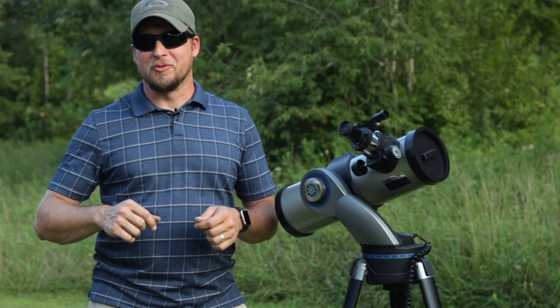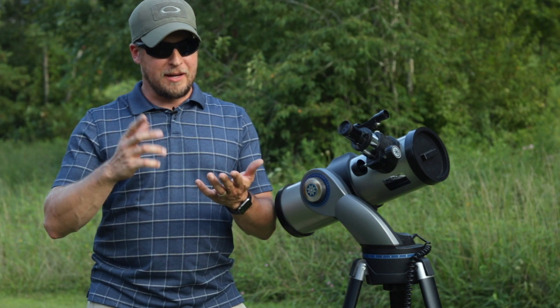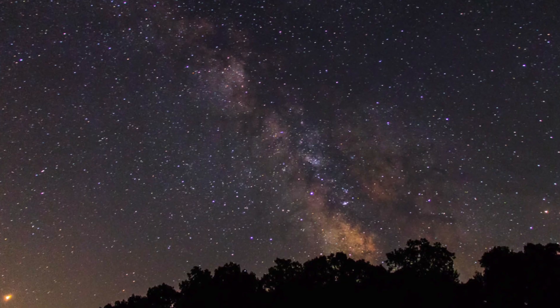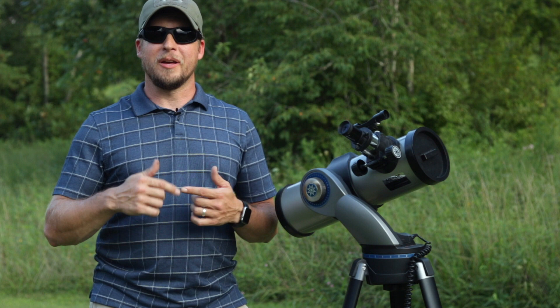In my endeavor to take awesome pictures of the things I see around me, I've taken pictures of the solar eclipse, the moon, the Milky Way, and star trails. So the next logical evolution in my photography was to get a telescope.